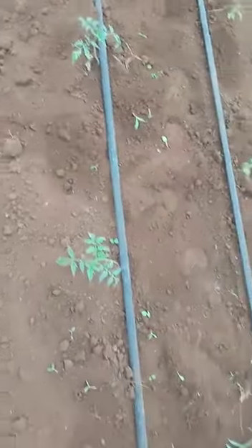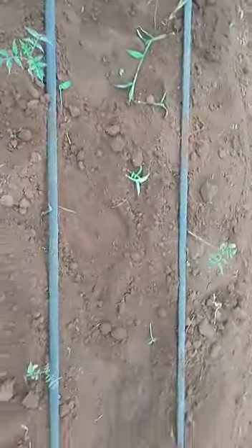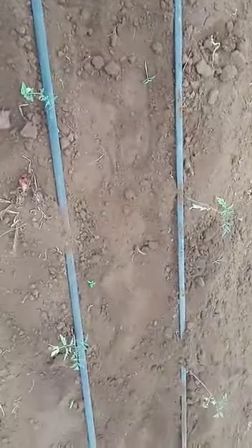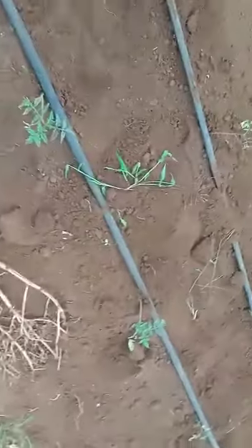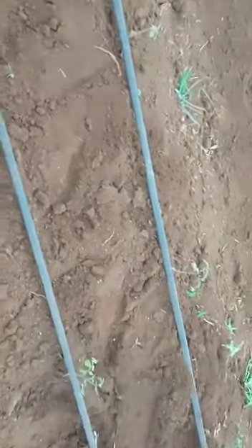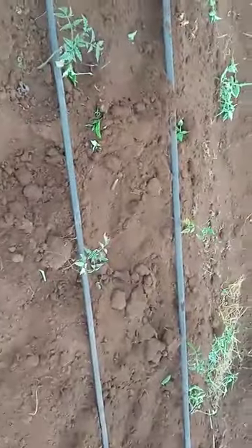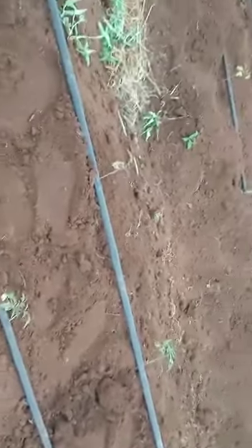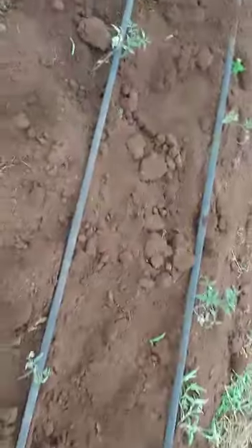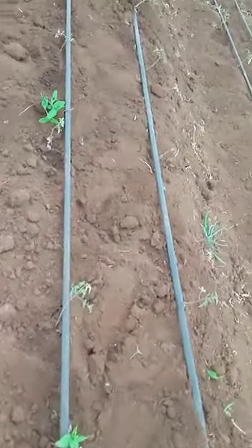These are our grow beet tomatoes. They are 21 days old, doing good and healthy. Today, before we do our second grow feed foliar spray, this is how they look. We already did our first foliar grow beet spray 10 days ago. This is our second grow feed foliar spray — the tomatoes are 21 days old and looking good and healthier.